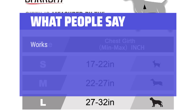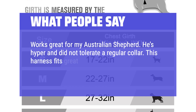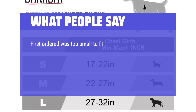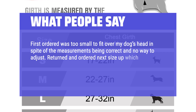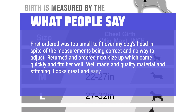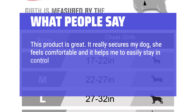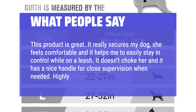What people say: Works great for my Australian Shepherd. He's hyper and did not tolerate a regular collar. This harness fits great and doesn't squeeze him anywhere — easy to adjust and get on and off. Nice quality. The first one ordered was too small to fit over my dog's head in spite of the measurements being correct. Returned and ordered a neck size up, which came quickly and fits her well. Well made in quality material and stitching. This product is great — it really secures my dog. She feels comfortable and it helps me easily stay in control while on a leash. It doesn't choke her and it has a nice handle for close supervision when needed. Highly recommend.